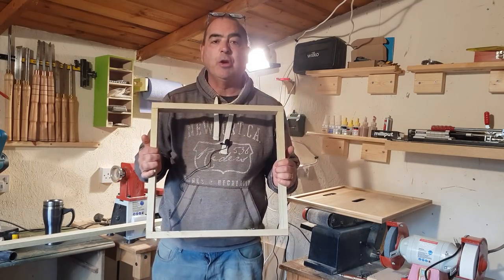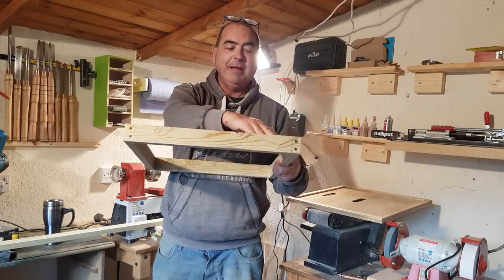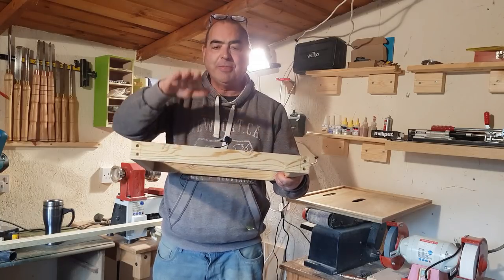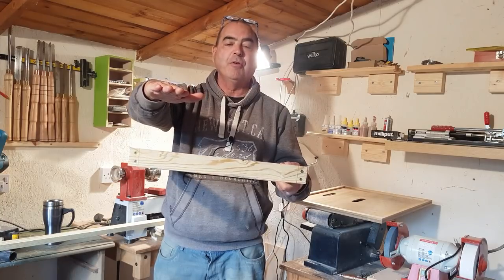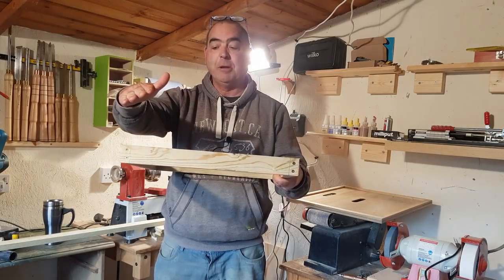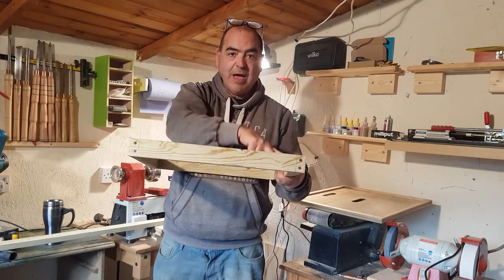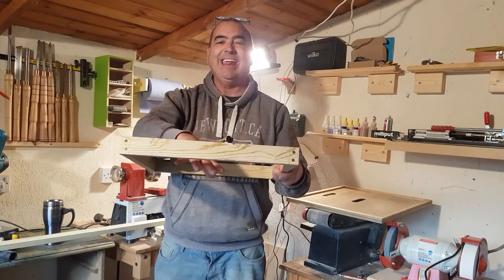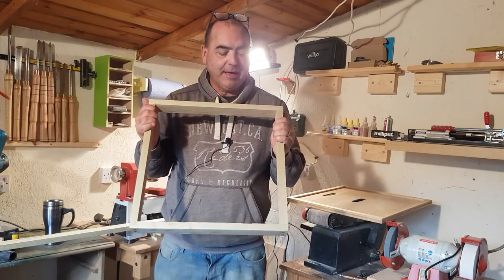It's a lot better than trying to use a super because it's a lot shallower and the bees are not using as much energy to keep that brood box area warm. Whereas if you had a tall super on there — I've seen other people using brood boxes — they've got all that area to keep warm. This way they're not going to lose any heat from that cluster in there.